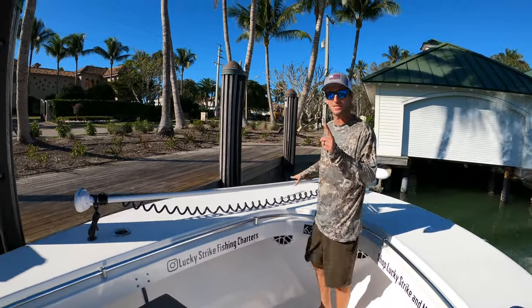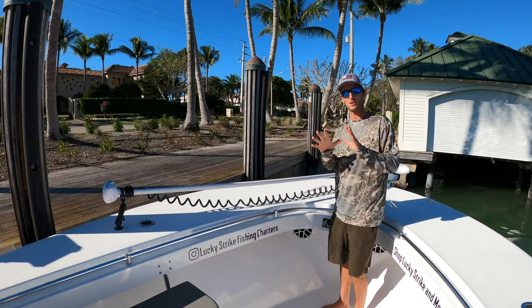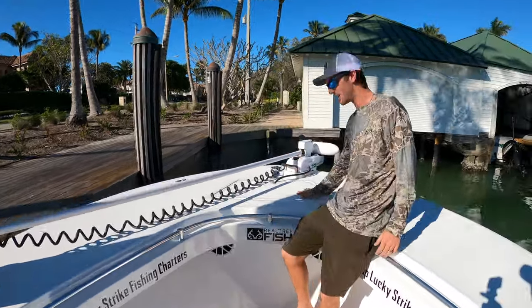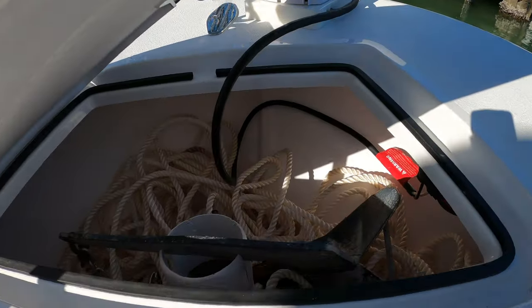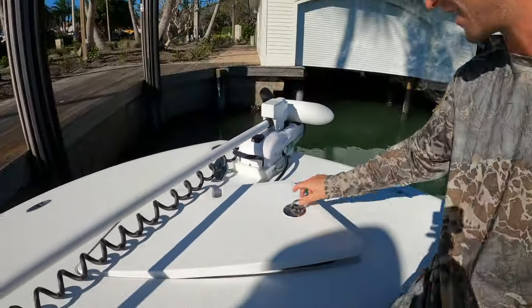Just in case the weather gets really bad or something goes wrong, my anchor locker is up here. If you look inside: anchor rope, ordinary, nothing crazy.